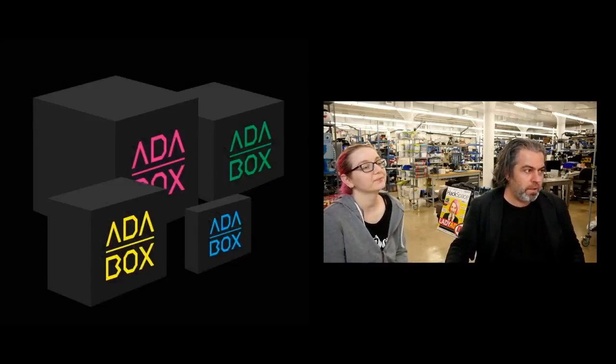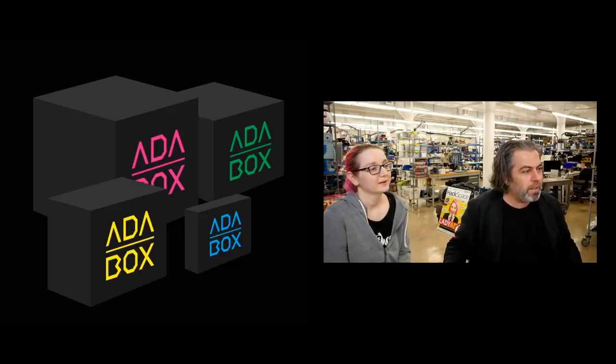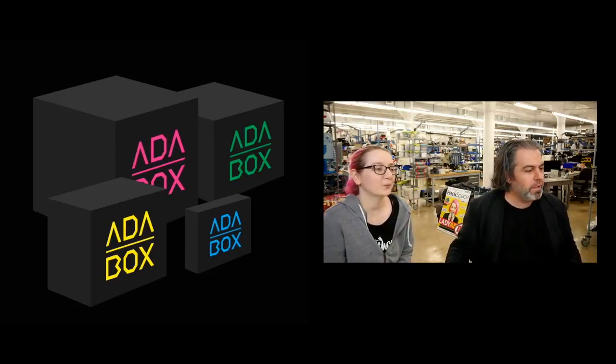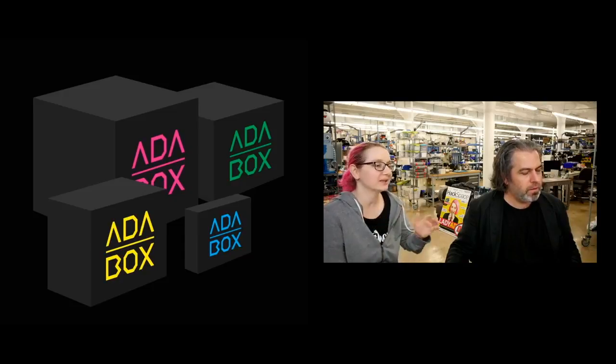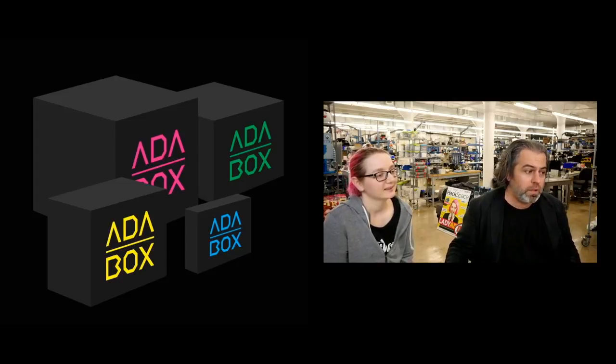Adabox will probably be slightly delayed — more than anyone would want. But stick with it and we promise we'll get it to you. We were so close to getting everything in and it just didn't happen. But as soon as we get everything in, we're going to make these boxes and ship them out. Adabox15 will be shipping, it just won't be right now.